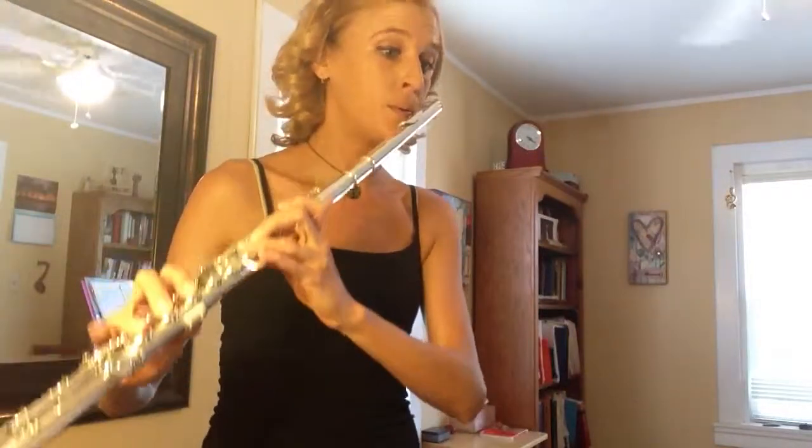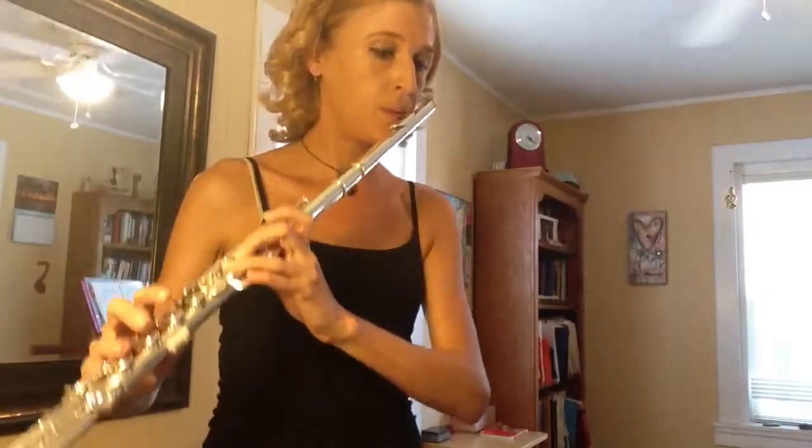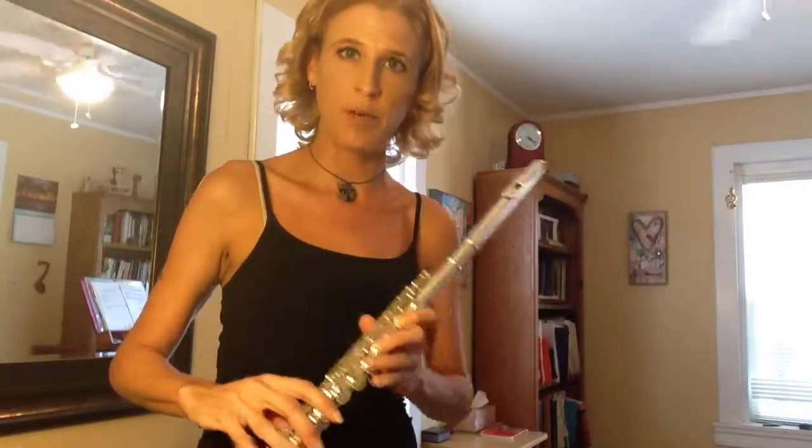I'd recommend that you keep practicing that, keep counting that, even whispering. And I'll do it one more time. Make sure you're tapping your right foot.